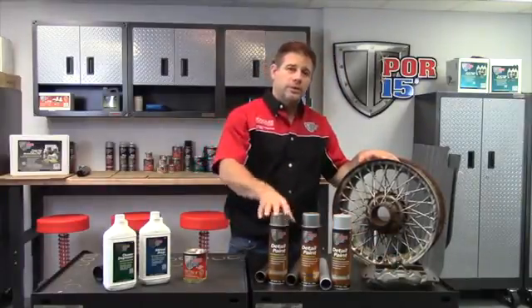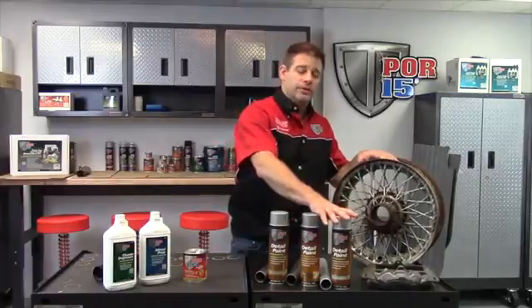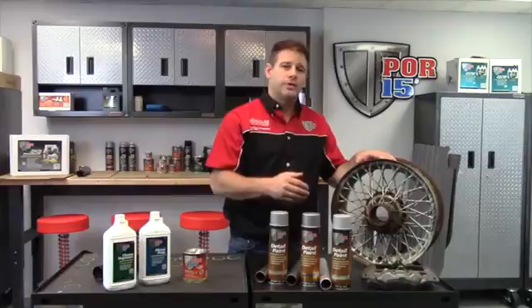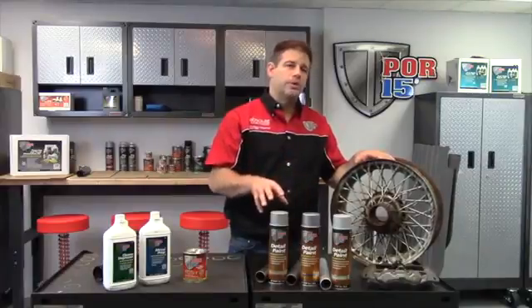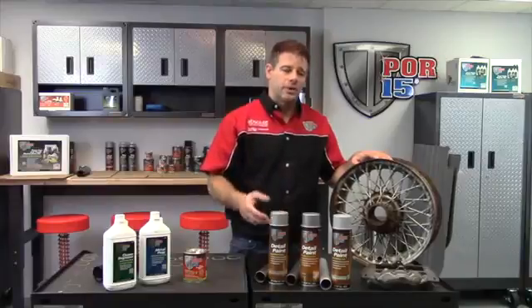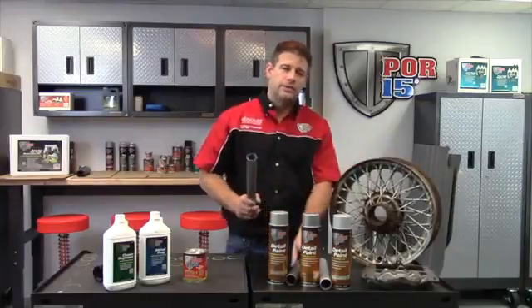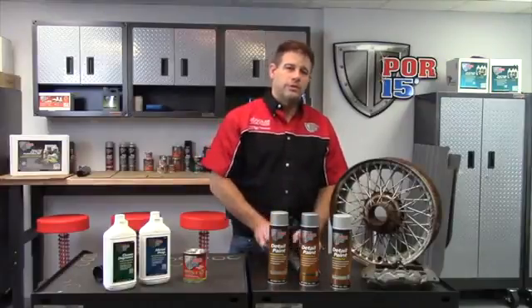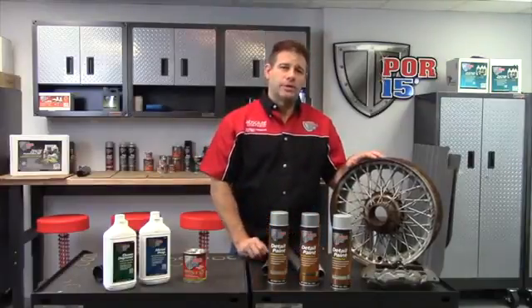Whether it be stainless steel, cast iron, or aluminum finish. Only offered in aerosol, because what we found when you try and brush on these finishes, the metal pigment that we use in the paints doesn't lay on nicely and you get a lot of brush marks that are uneven, so you can't get that true cast look. So again, stainless, cast iron, or aluminum in aerosol finish to finish off your rust preventant coating project.